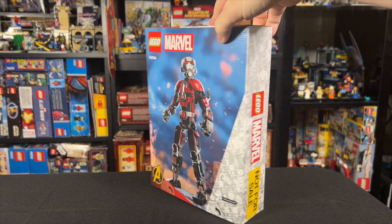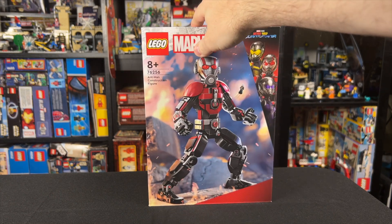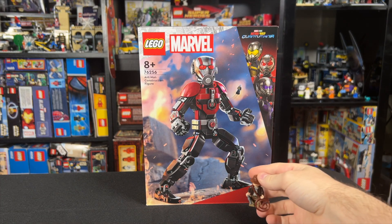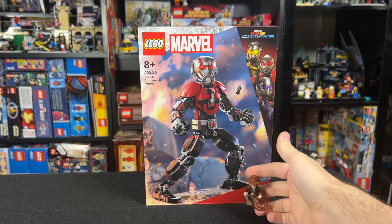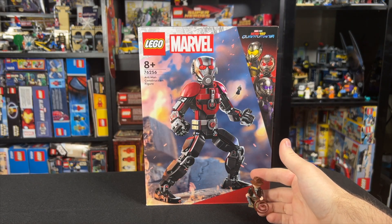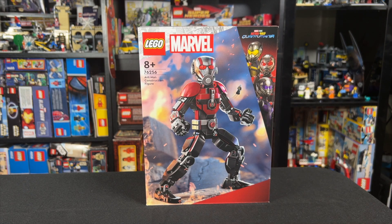I'm curious what you guys think. I do understand the appeal of having a giant Ant-Man minifigure. I've got an Indiana Jones here, so for scale size, I imagine it's probably around this tall, maybe slightly taller than that. It does make sense for Giant-Man to be that much bigger.